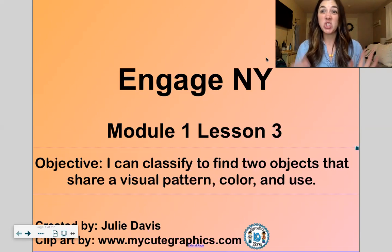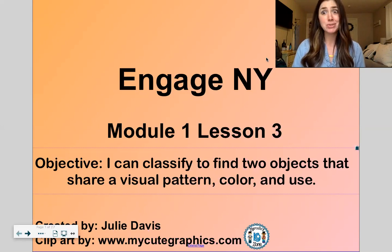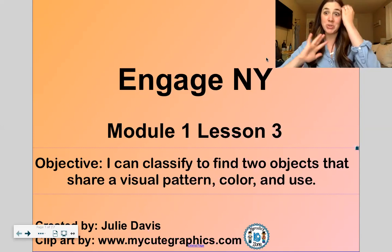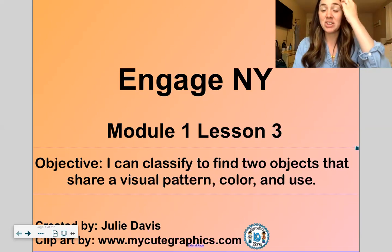So today our objective — that means what do we want to learn today — is we want to learn how to classify, to find two objects that share a visual pattern, a color, or a use, like a purpose. So we're sorting today. We're basically sorting and putting objects together, finding matches for things. This is a really important early math skill that will help you as we do more difficult math in kindergarten, first grade, and second grade.